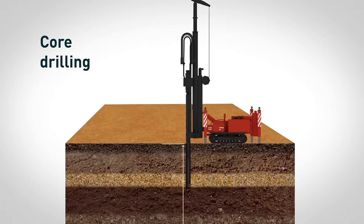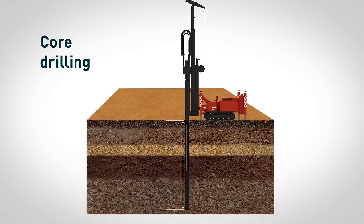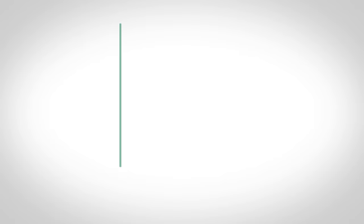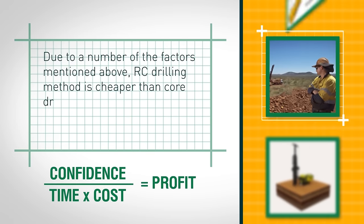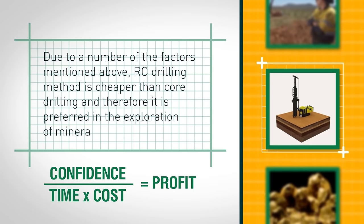In this case, RC drilling becomes a great addition to normal core drilling. Due to a number of the factors mentioned above, the RC drilling method is cheaper than core drilling and therefore it is preferred in the exploration of mineral resources.